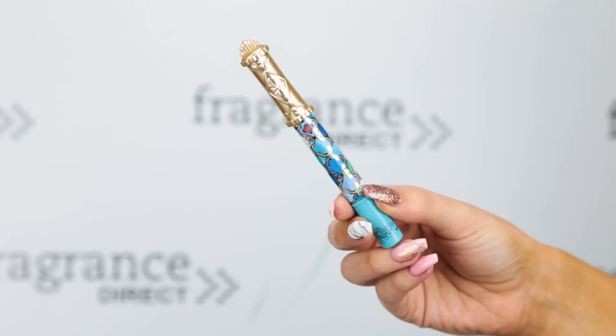Last but not least, I have two different lip products to share with you. The first is the Lip Rouge Pen in shade 700. Again, the packaging is absolutely beautiful. It has a little brush tip which makes it easier to apply. I'm just going to dispense some product and apply that to my lips. I'm honestly obsessed with this colour — it's like my everyday nude shade and it feels really, really comfortable on my lips.